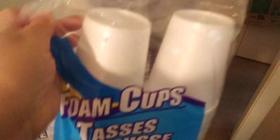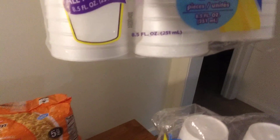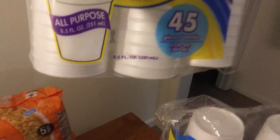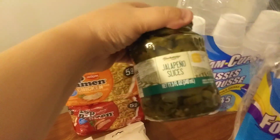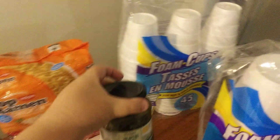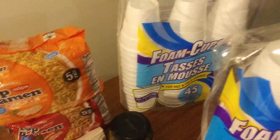I also got some more cups — the bigger ones which are 16-ounce and then the smaller ones. I love these because they work for both hot and cold drinks. I also got some jalapeño slices to use in my Mexican dishes.